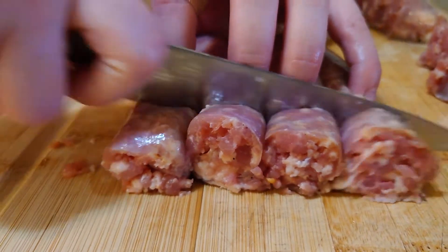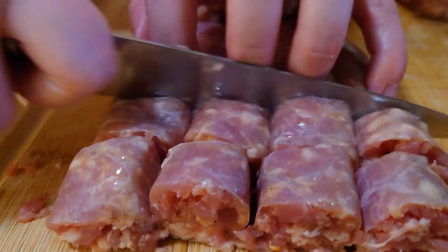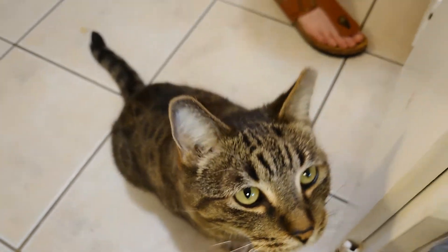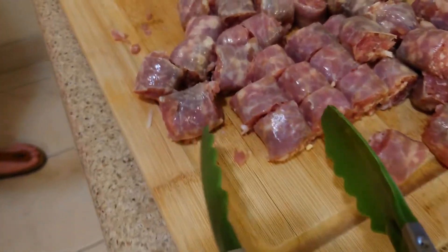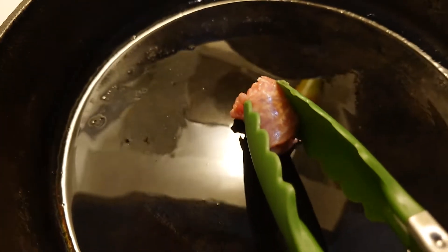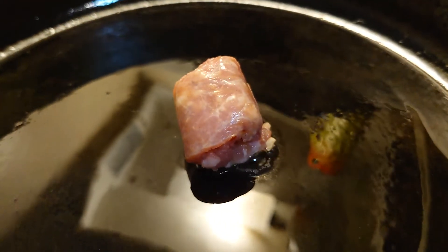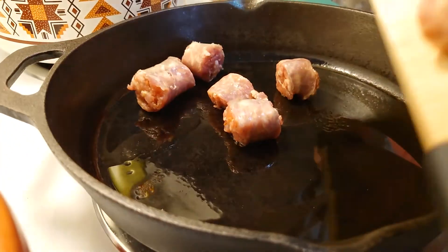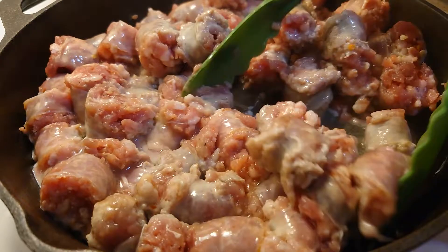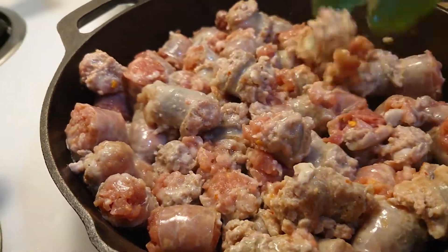Now let's get back to cutting stuff. Let's slice up those sausages — we're looking for about half-inch rounds. Now the whole time we've been cooking, Benny's been watching. He's looking for any chance he can to steal some of these sausage rounds. He loves pork. Once you get them all cut up, take one and throw it on the pan. Does it start to sizzle? That means you're hot enough. Throw in the rest of them. You're going to want to let them cook for about two or three minutes on each side. Keep rotating them around, nice and even.